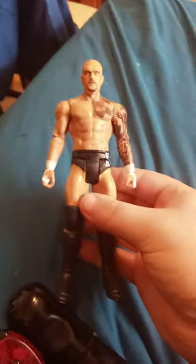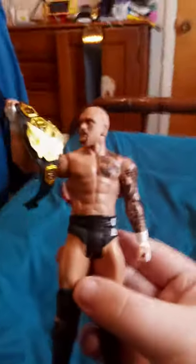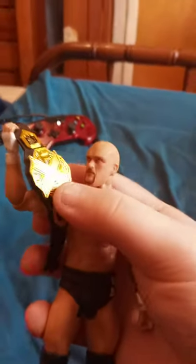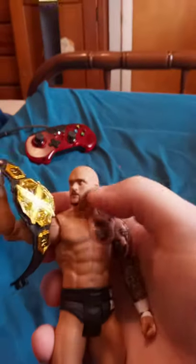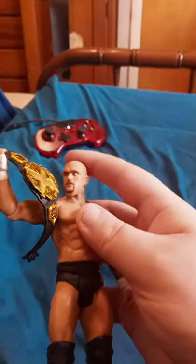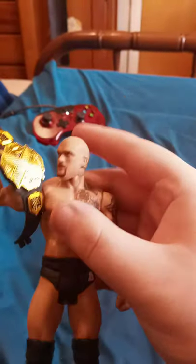Before I end the video, I actually gotta get one more thing. Okay guys, here's the little NXT championship. Before I end the video I'm gonna put it around his waist. I tried to put it around his waist but the problem is if I put the title on the waist it's just gonna be a pain to do. Who do you guys wanna see as NXT champion this Sunday at In Your House? I wanna say he should retain the title, because honestly he's been barely the NXT champion since his return to WWE after he defeated Finn Balor. That's what I'm going for.